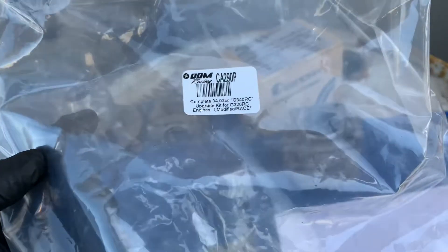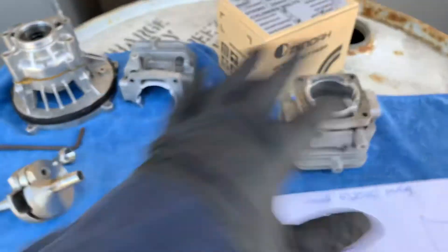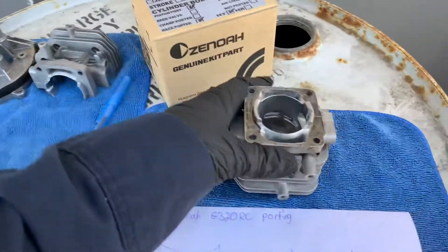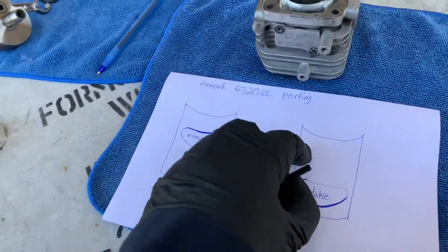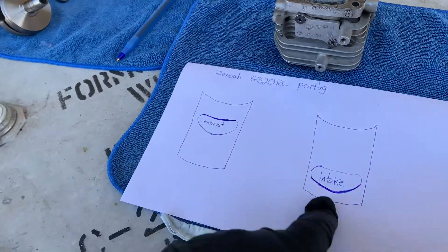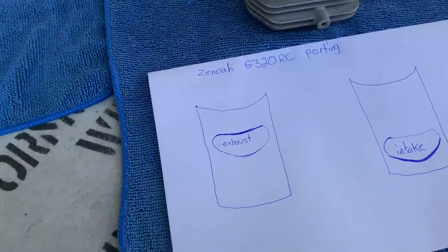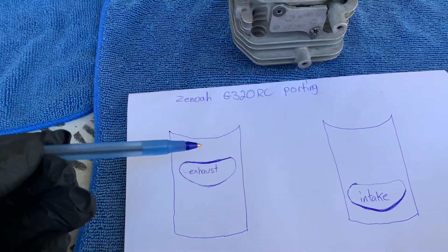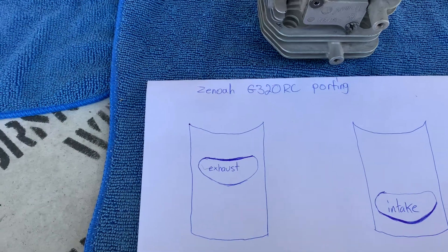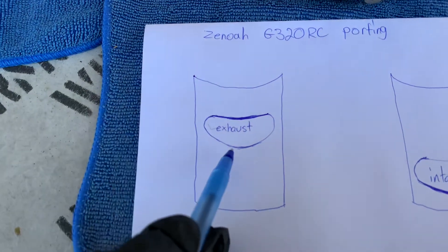This still works — I just took it apart to show you in this video how I do my porting. I've got a little drawing I made of the exhaust and intake. I want to show you what areas I remove material from to increase the power on this motor. This is your exhaust — this is the bottom part and this is the top.